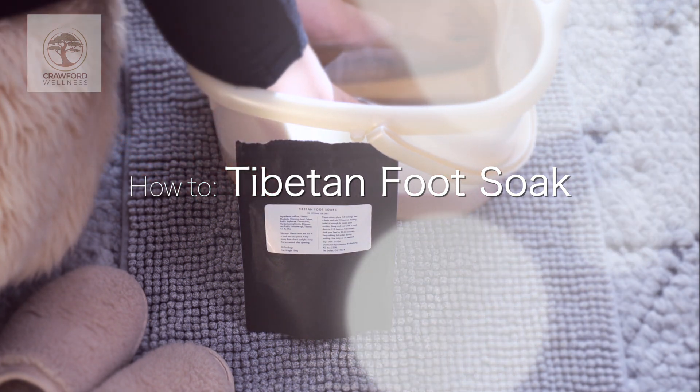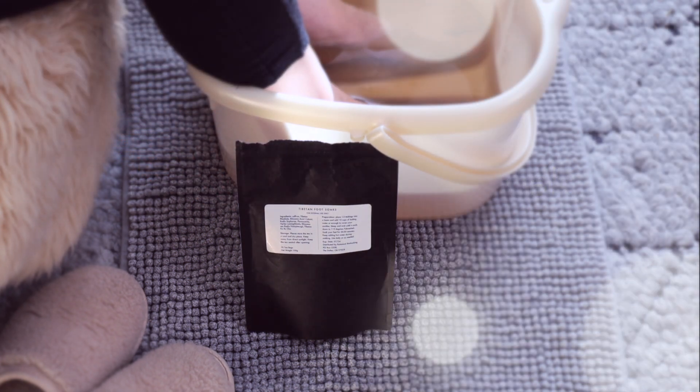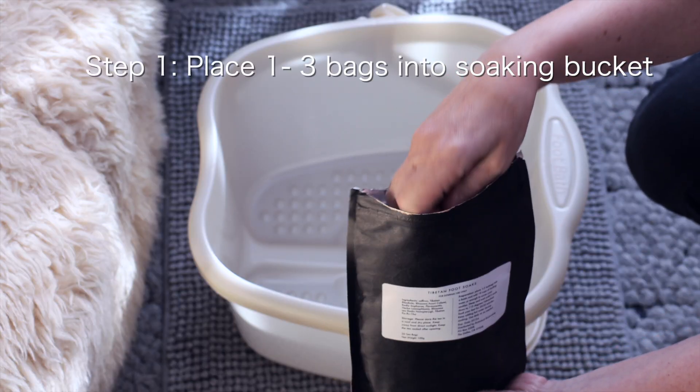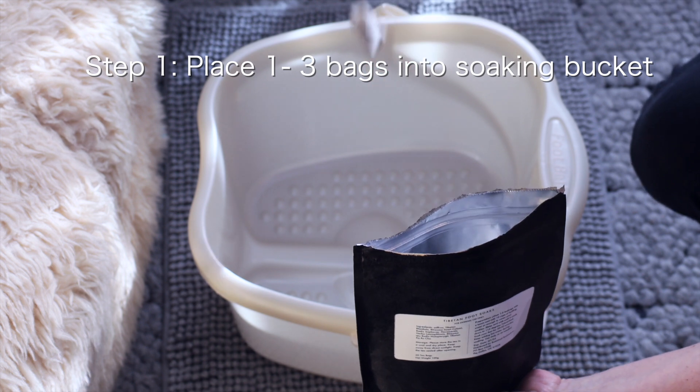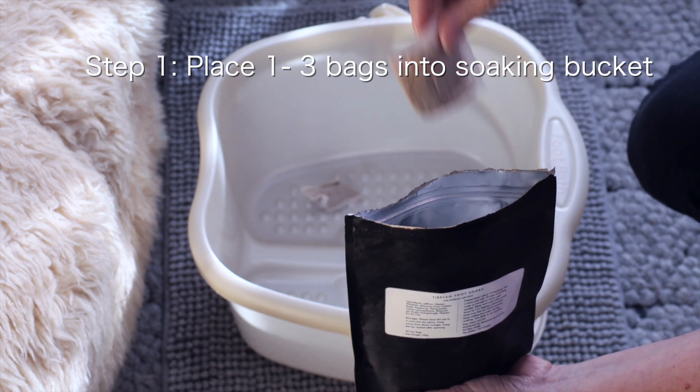Here's how to prepare the Tibetan foot soak you've received from Crawford Wellness. Step 1: place the desired number of tea bags into your soaking bucket. We recommend between one and three bags per soak, but it's fine to use more if you like it extra strength.